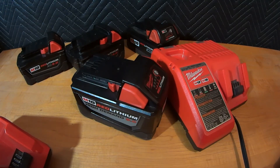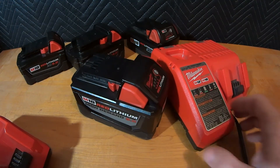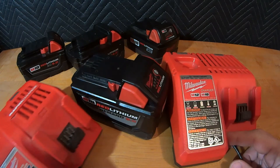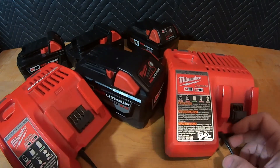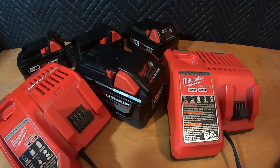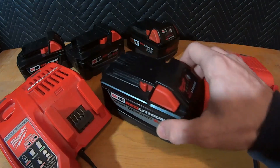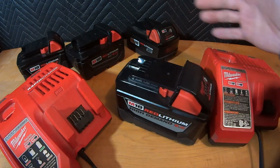My recommendation: just because you have a rapid charger doesn't mean you should use it. The slower you can charge your batteries, the longer they're going to last — period. This applies to any battery, not just Milwaukee. It's a general rule of thumb for pretty much any chemical makeup battery. Heat is the enemy — any time you can charge slower, you're going to reduce heat. As an end user, you can also maximize battery life by using the proper battery for the tool.